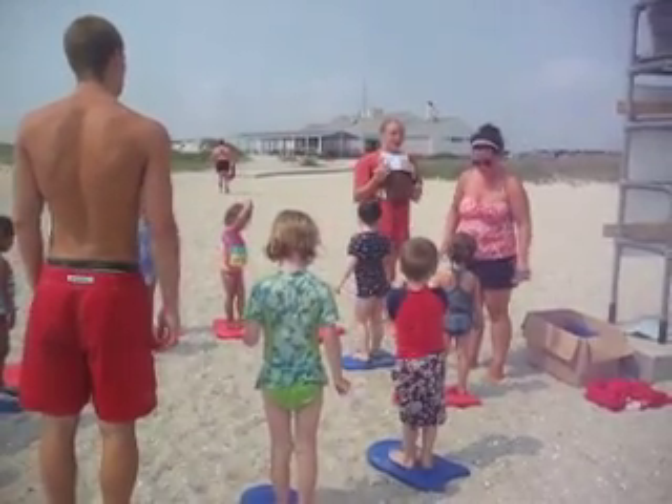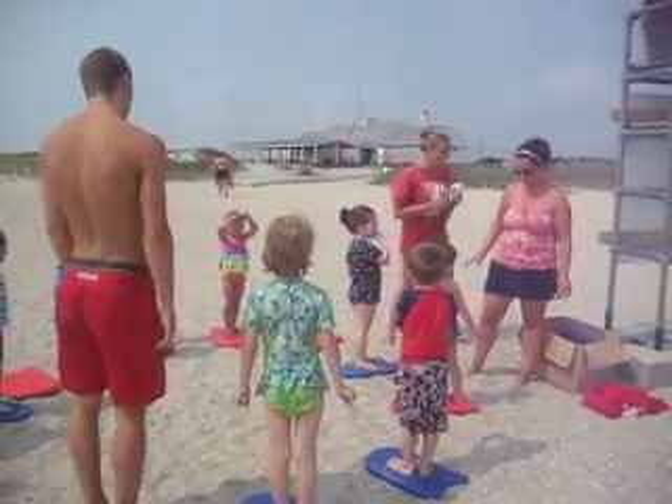So, we are going to go right into the water. Do you guys want to say red light, green light? Yeah! Yeah? Okay.